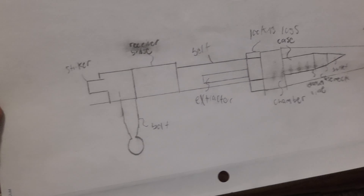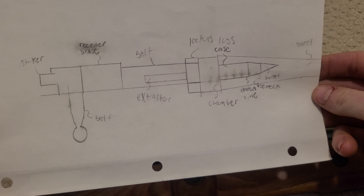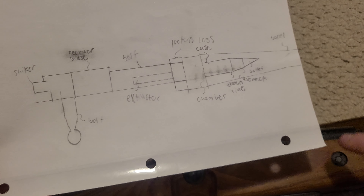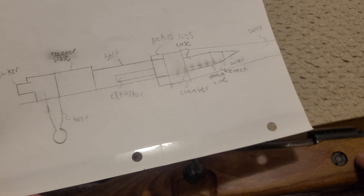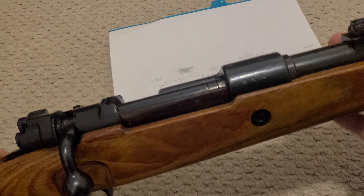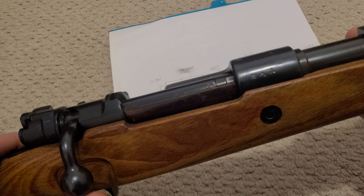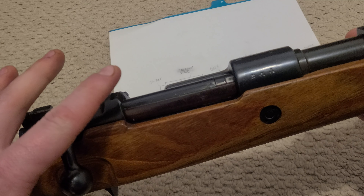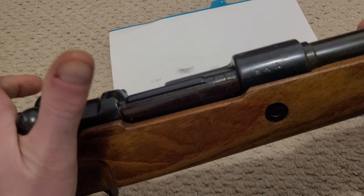Out-of-battery detonations really aren't that prevalent in bolt action rifles. What you'll typically see is ruptured cases in bolt action rifles, but bolt action rifles have a lot better safety features, because it's a lot easier to control something that isn't moving than something that is, like in the case of a semi-auto.